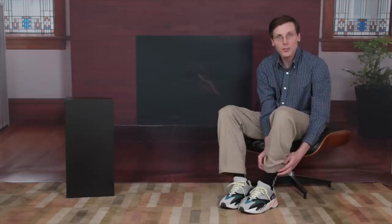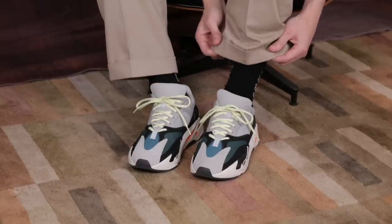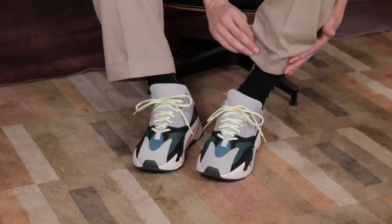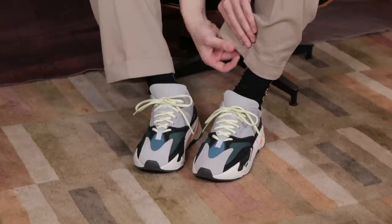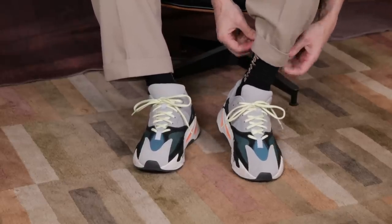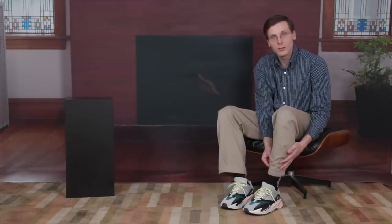Once you've got that upper sock rim nice and loose, you're going to want to move onto your pants — really focus in on that bottom part, and we're going to be tidying this up, making it really easy to get into that sock. What I like to do is the cinch and fold technique: cinch it to my leg just like that, and then fold. Just very clean, nice and tight. That's going to go into the sock so easily.